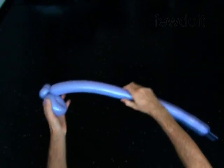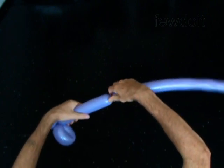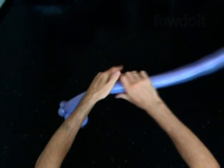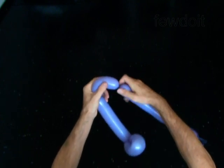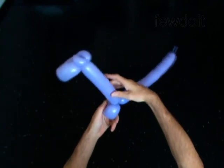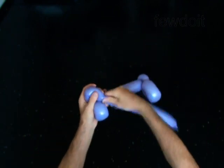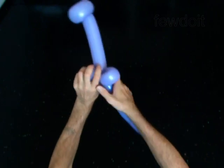Twist the fourth 8-inch bubble. Twist the fifth 4-inch bubble. Lock both ends of the fifth bubble in one lock twist. Twist the sixth 4-inch bubble. Lock both ends of the sixth bubble in one lock twist.